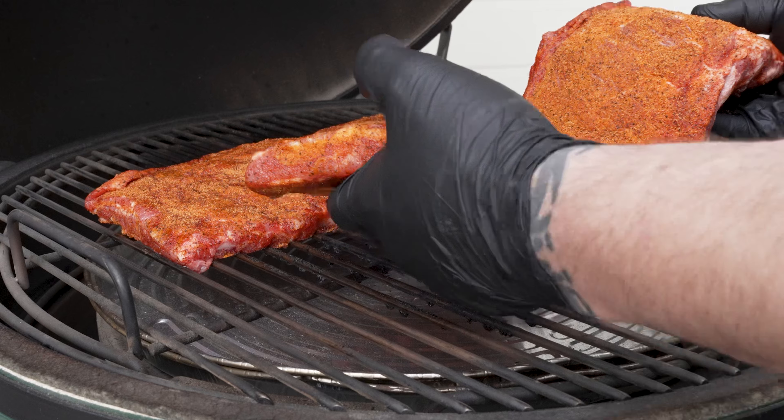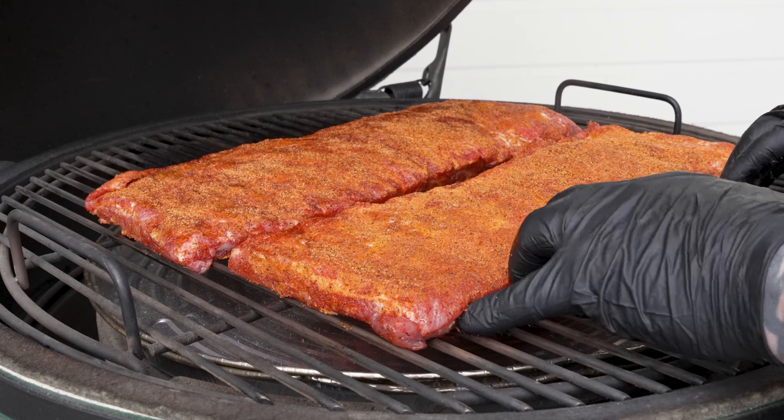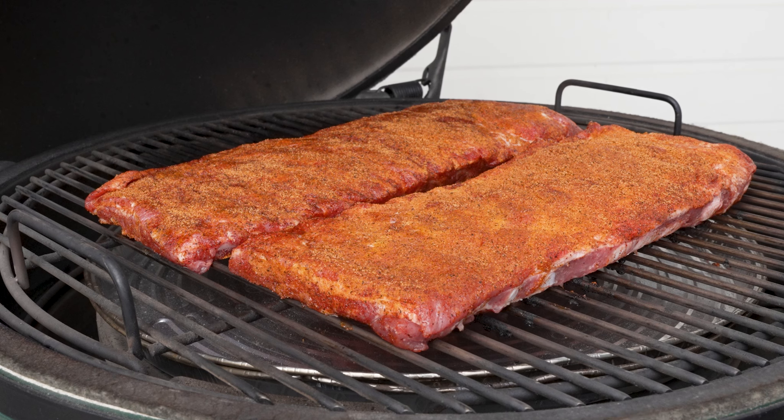We're sitting right at 250 degrees. Let's go ahead and add both racks of ribs. We're going to close the Big Green Egg, leave it alone — we won't even come back here and check on these for about two hours.